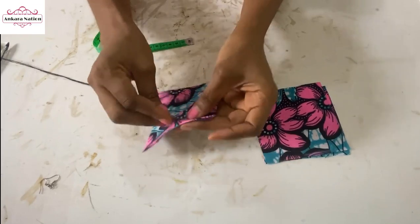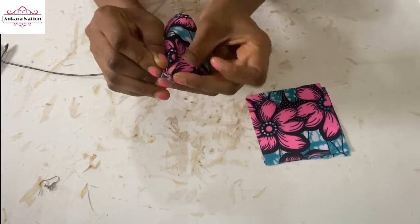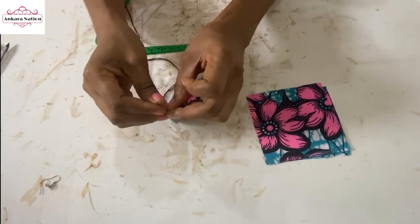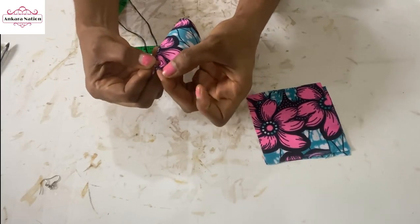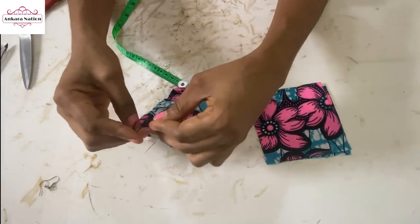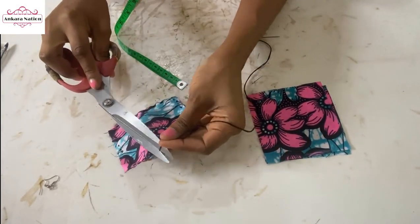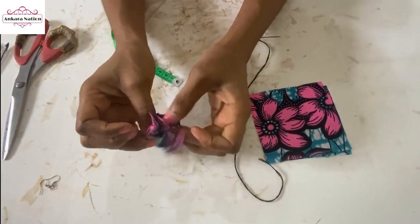We are going to stitch and we need about a one inch opening that we use to turn. When you get to the opening you tie your thread and cut it. We are going to turn this out from the opening that I left behind.